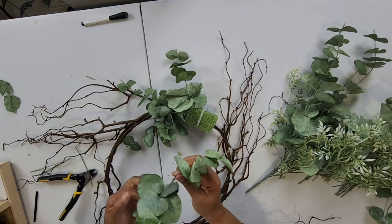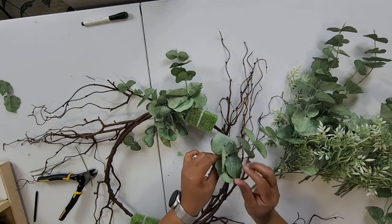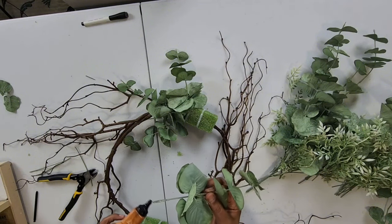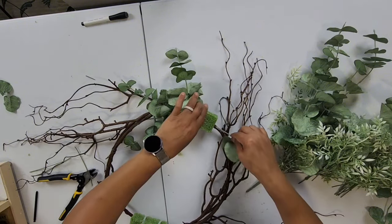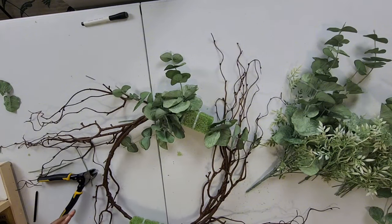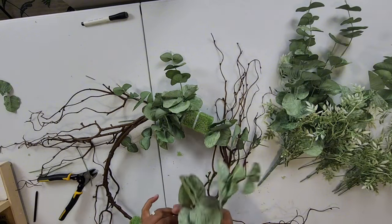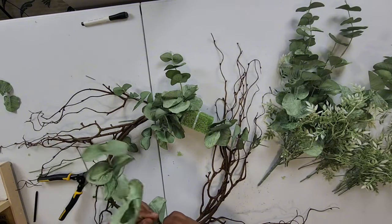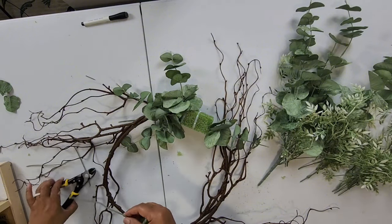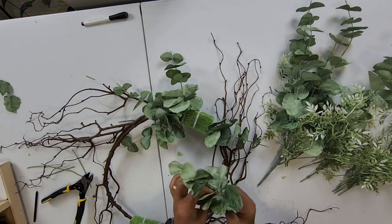That butterfly wreath I made — with the greenery and the green moss base — I redid it. I added some more greenery to it and changed the ribbon. I didn't like the orange — it was too orangey. So I took off the ribbon and put in burlap. Much better, turned out way more beautiful. One of my subscribers, Patricia, commented on it when she saw the change and agreed it looked way better. Always remember when you do something, if you don't like it, it's not the end all — you can always go back and add to it.